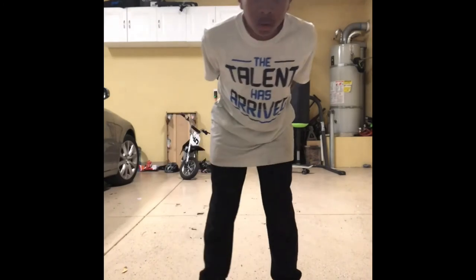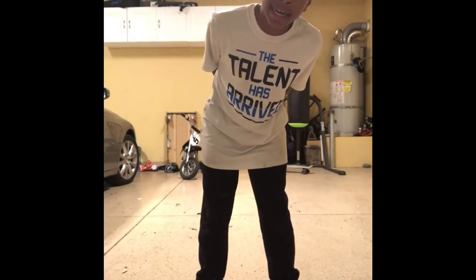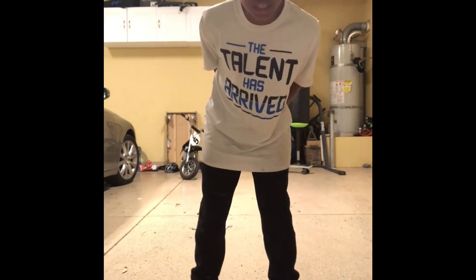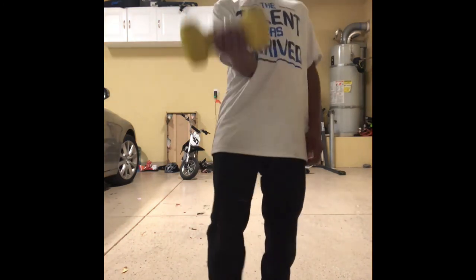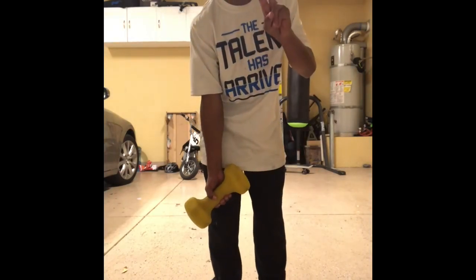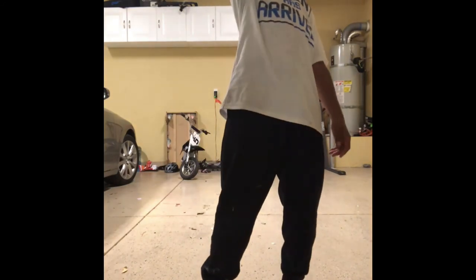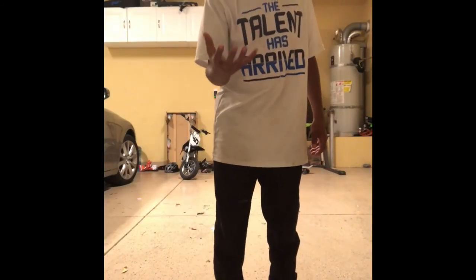Alright folks, another magic trick with Ricky! So today I am going to make this 12-pound weight disappear. Three, two, one! Whoa! Magic!